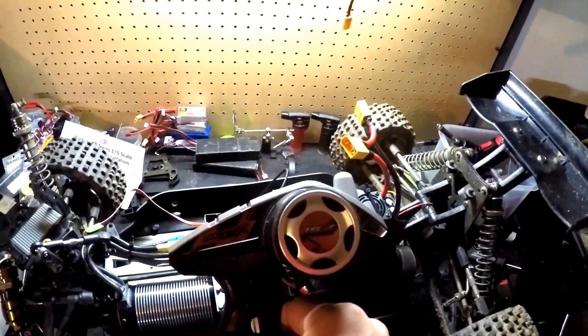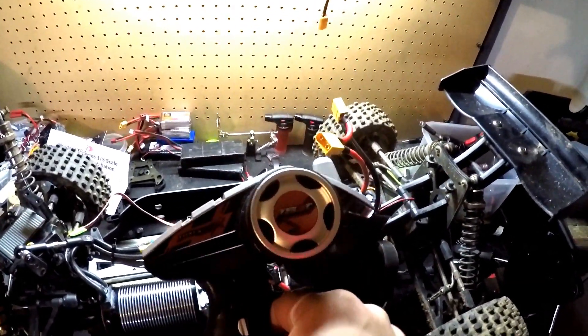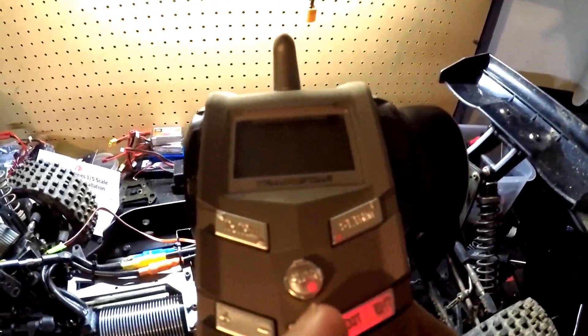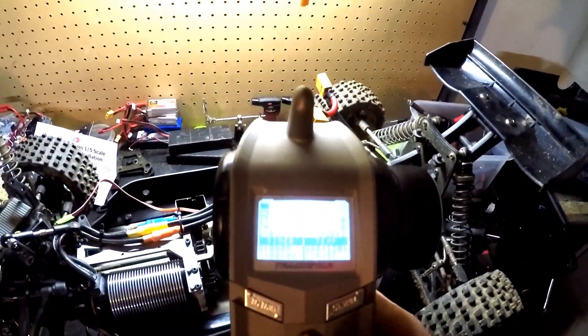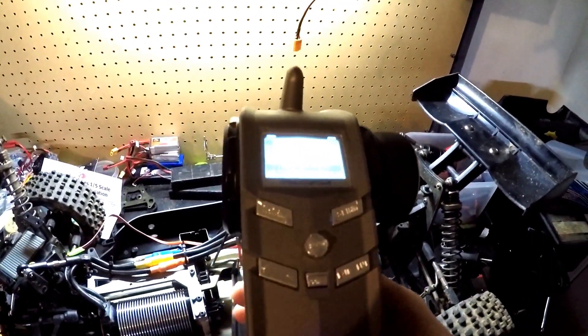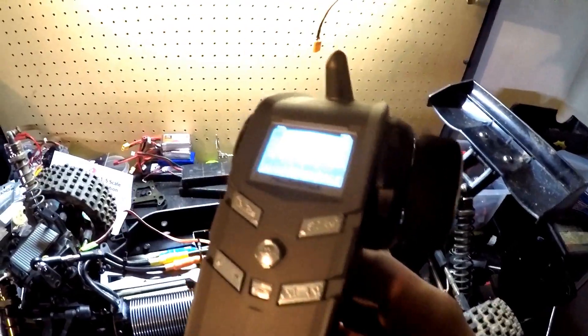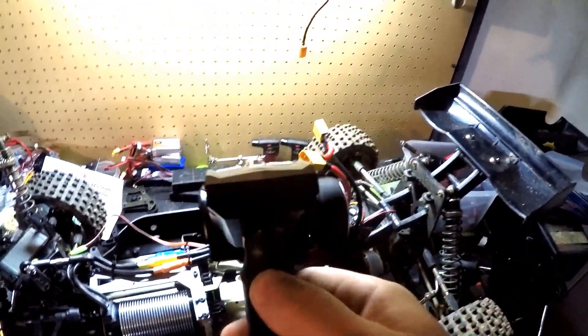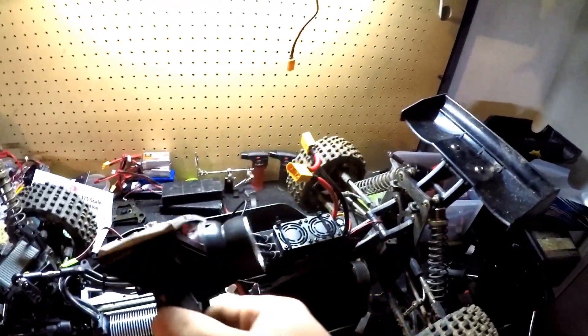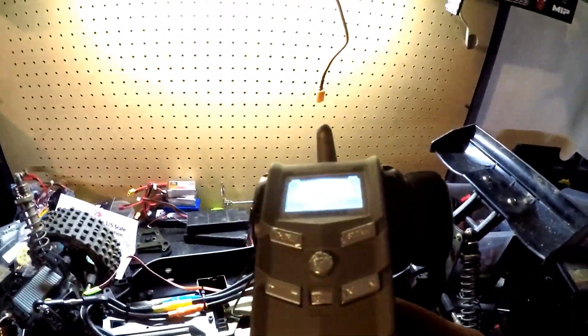To keep with the Trackstar theme, I'm going to set it up with this Trackstar TS3T transmitter — it's got an LCD screen and everything. I've got a receiver coming for this, so when it gets here I'll go ahead and bind it and connect it up. We'll be running pretty much all Trackstar.